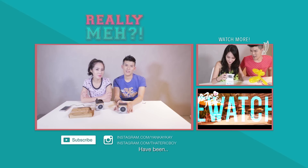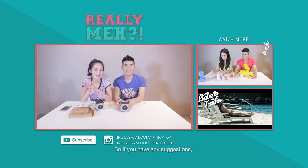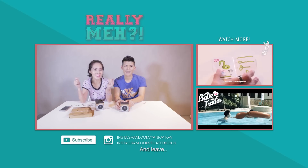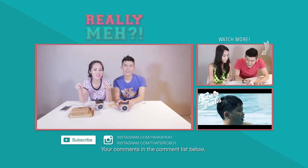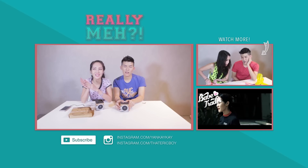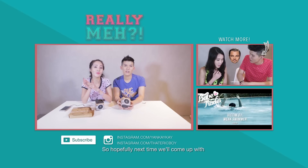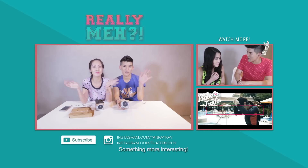As you can see, I think our producers have been running out of ideas on what to get us. So if you have any suggestions, please tell them, and tell us, and leave your comments in the comment list below. And subscribe — they're showing me their middle finger. Subscribe to the channel and like, so hopefully next time we'll come out with something more interesting. Bye bye!